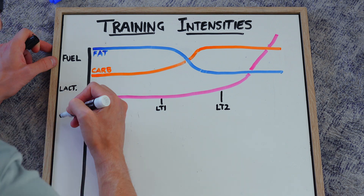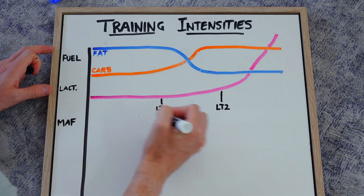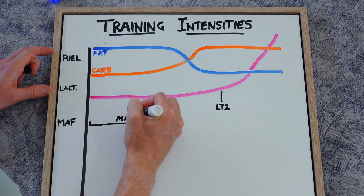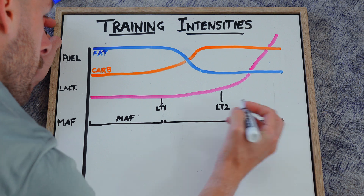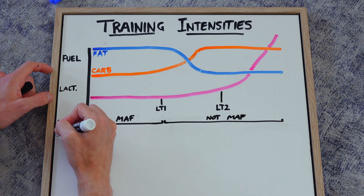MAF — maximum aerobic function — is a pace you can sustain that continues to be aerobic. Once you start getting into that steady zone where carbs start to creep up in terms of energy utilization, you're out of your MAF zone. So we have a MAF zone and a non-MAF zone — pretty simple.